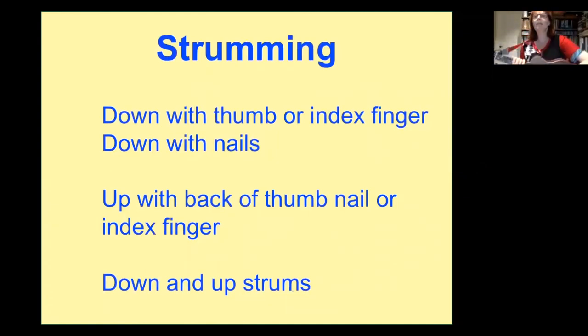Let's get into the meaty stuff — strumming. There are various ways to strum. Take your strumming hand — most likely your right hand. We can go down with the thumb, or down with the index finger, or down with the nails. That's a down strum, and we call a down strum a duck strum — a duck gets down. It's a fun way to remember that a down strum is a duck strum.